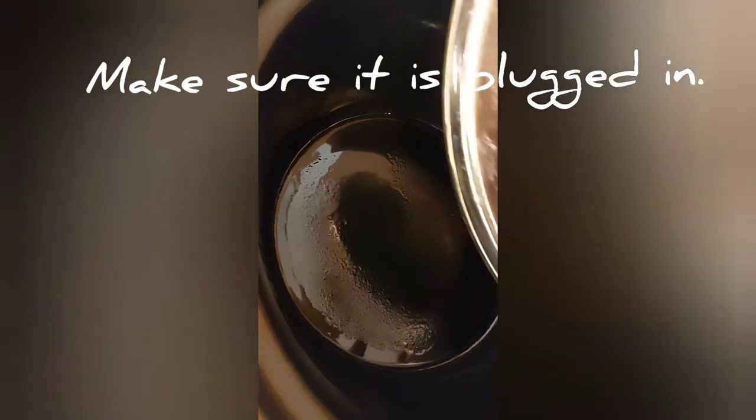The crock pot is not on yet — when we turn it on it'll be on high, but right now we're just adding the cake mix into the crock pot. Then we mix up our pudding mix.